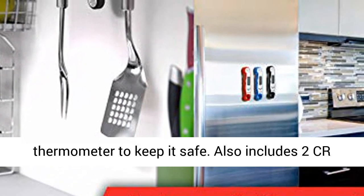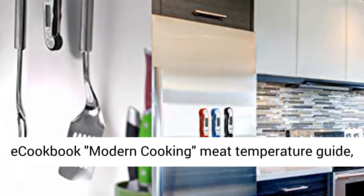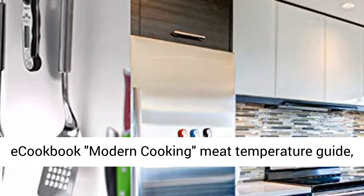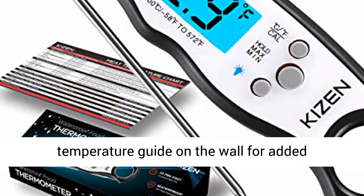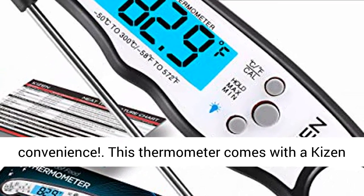Also includes two CR2032 batteries — one extra as a spare — a bonus eCookbook Modern Cooking Meat Temperature Guide, user's manual, and four Velcro dots to hang your temperature guide on the wall for added convenience.